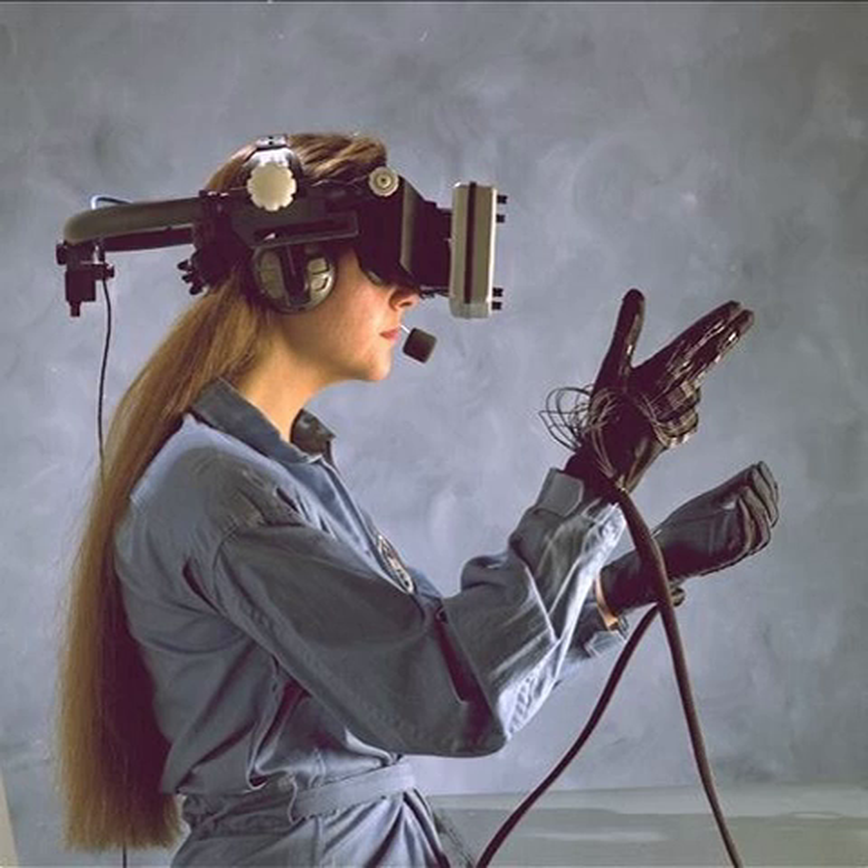In addition to the Cyber Glove, Immersion Corp. also developed three other data glove products: the CyberTouch, which vibrates each individual finger of the glove when a finger touches an object in virtual reality; the CyberGrasp, which simulates squeezing and touching of solid as well as spongy objects; and the CyberForce device, which does all of the above and also measures the precise motion of the user's entire arm.